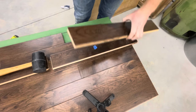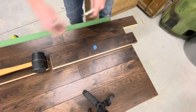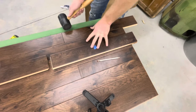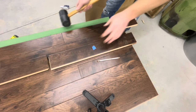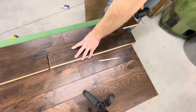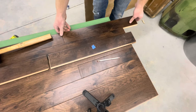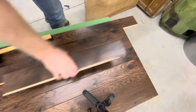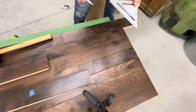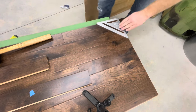I used a miter saw to cut the last two rows to size. I wanted to keep this project to a minimum on tools — ideally just a drill, drill driver, and circular saw. I did also use a jigsaw, miter saw, and table saw, but you do not need all these other tools. I could have cut the outlet spot with a circular saw — it would have been oversized but that's fine since it's hidden. To cut the final row to length I could have used a circular saw and speed square. The table saw step is completely optional.